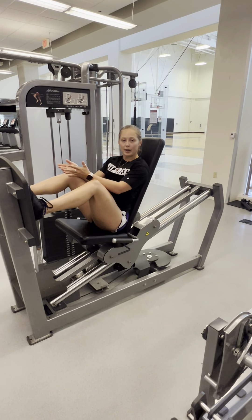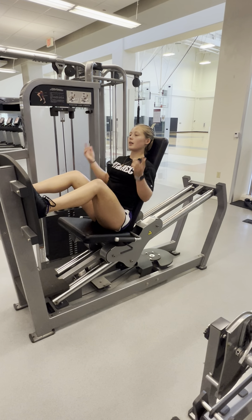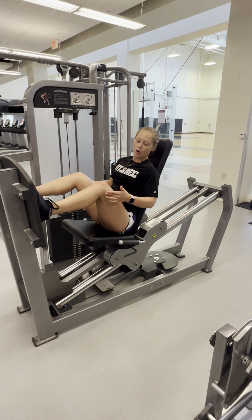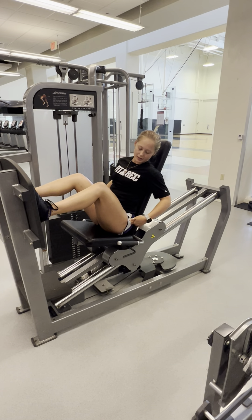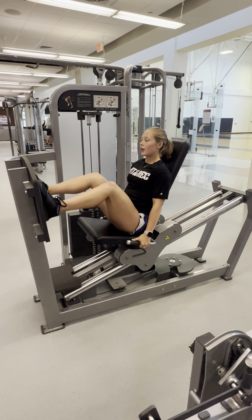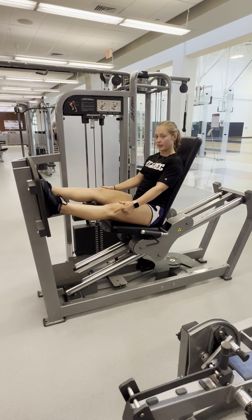Lower is not always better if it causes form breakdown in other places. So head, back, and butt all staying on the mat. Almost 90 degrees at the hips and knees. Feet flat on the platform. I'm going to inhale, exhale and press without locking my knees.